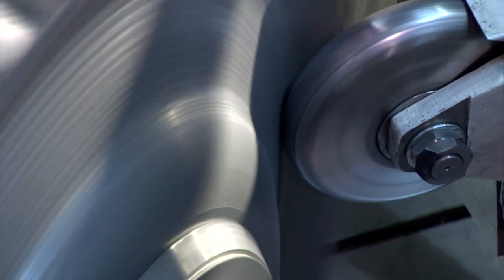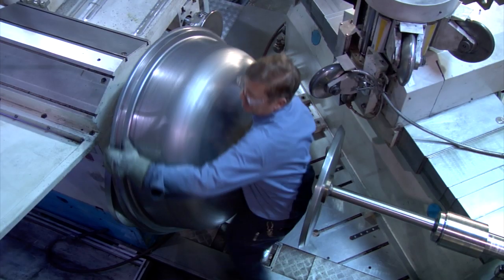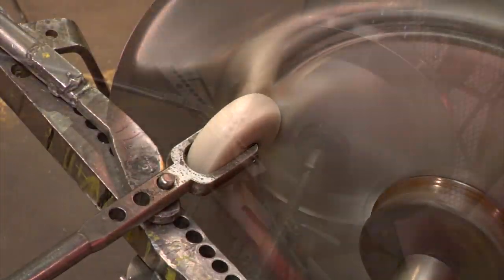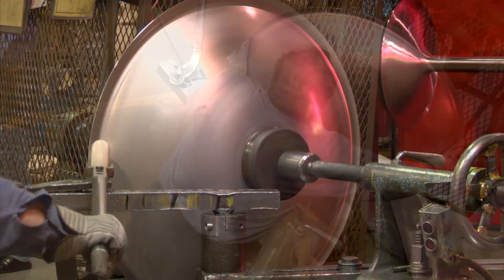CNC spinning is ideally suited for complex designs and medium to high volume production runs. During the hand spinning process, craftsmen use various tools to manually shape the raw material. Hand spinning is ideal for lighter gauge metal components, prototyping, and versatile fixturing.